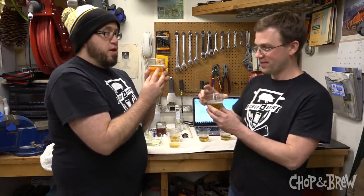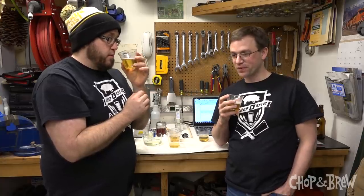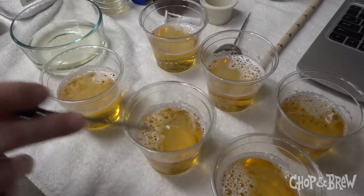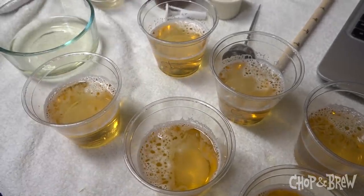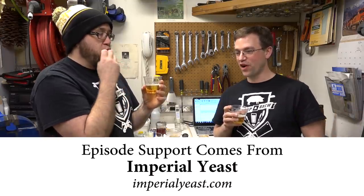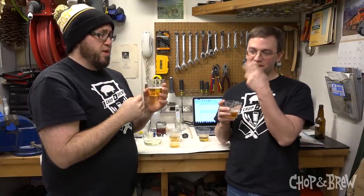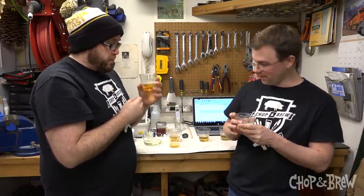Moving to the gypsum sample. The end result should theoretically be more bitter and drier — and having tasted it, that's confirmed. As you'll see in the video, he literally stuck the head of a screwdriver into the gypsum and added it to the glass — a very small amount was enough. It's made it more astringent and very dry. It's subdued the malt and sweetness and let the hops come through. It almost feels more carbonated even though it isn't. It's just really dry and astringent — not the direction Paul would want to take this beer.